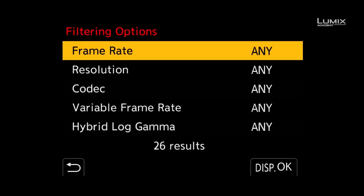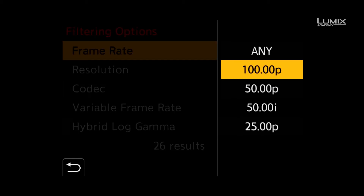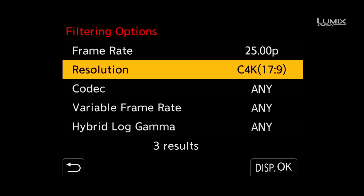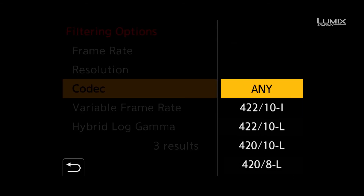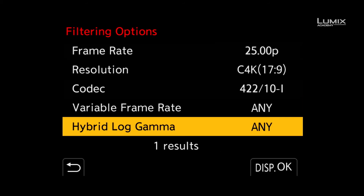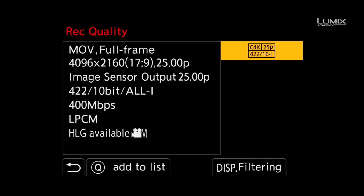Next up, you select the criteria that you wish to filter by. For this example, I'll select 25p, Cinema 4K resolution, All Intra 422 10-bit as the criteria. At the bottom, you can see that the camera displays the number of modes that match the criteria. To select these modes, simply hit OK and click the mode which you want to use.